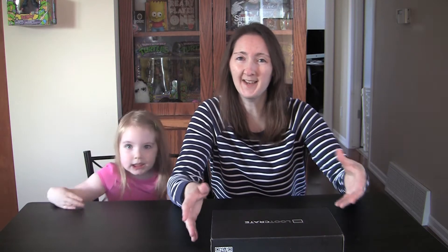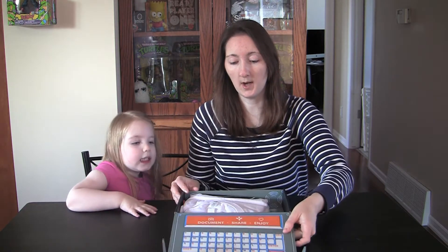One, because it does have to cross the border so I get it later than everybody else does in America. Two, because it was kind of lame — it didn't have anything really cool in it. So here is their chance to redeem themselves at this very moment as we open this month's Loot Crate box.